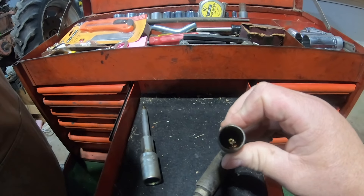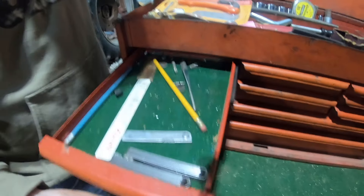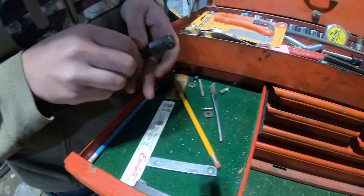I don't know what those are — oh, those are for when you can't reach a spot for grease. Yeah, and there's a drawer of just feeler gauges.